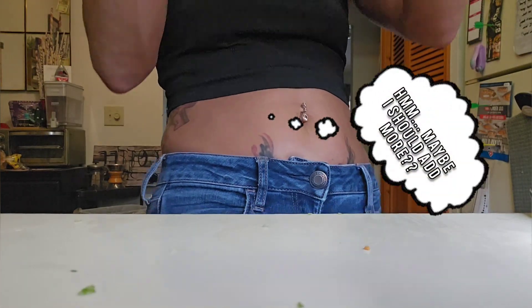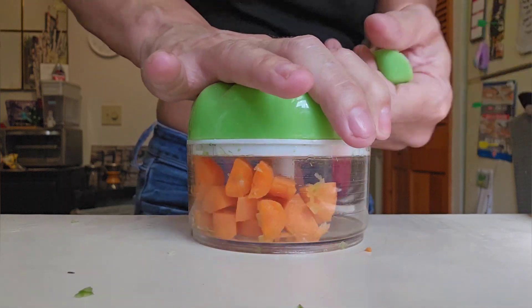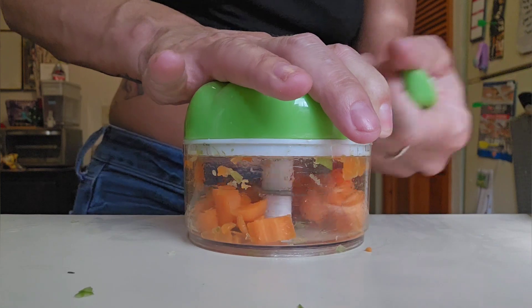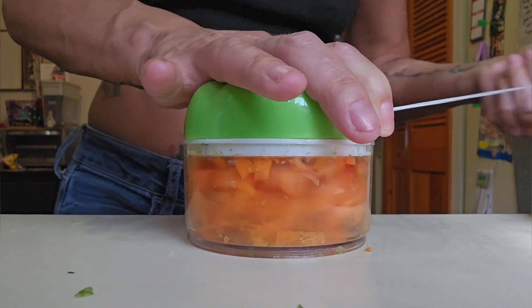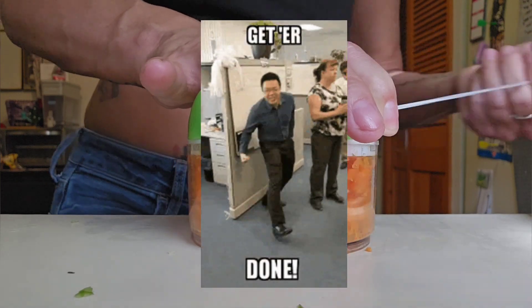When it starts to go all to one side, I thought maybe I should add a little bit more in there to even it out — but then I said, you know what, let's just keep pulling and tugging away, and eventually it'll chop itself. And like you can see, it did — heck yeah, get it done!